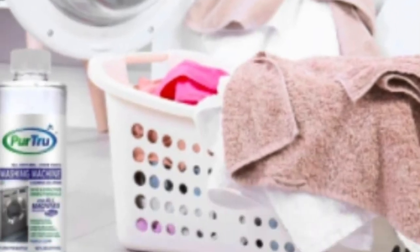Hey, this is Natasha from the Mindful Merchants. In this video, we're reviewing the eco-friendly washing machine cleaner from Pure True.